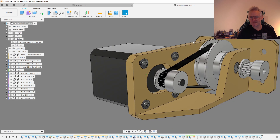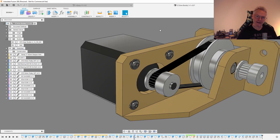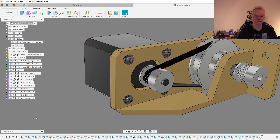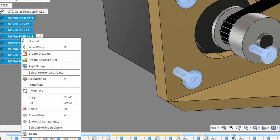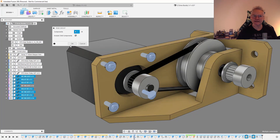And okay. This looks fine but these parts are not fixed. Rather than joining all these components individually, we can make a rigid group. Just select all the components in the browser you want to make rigid, right-click and go to Rigid Group, click Yes and then OK.